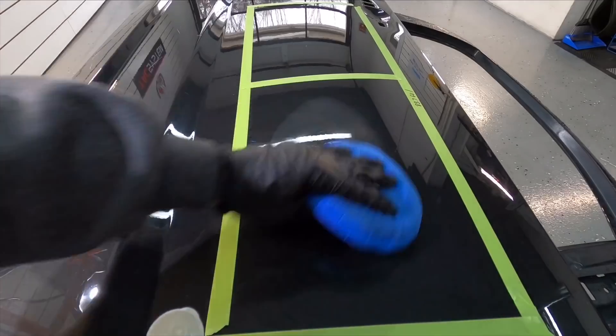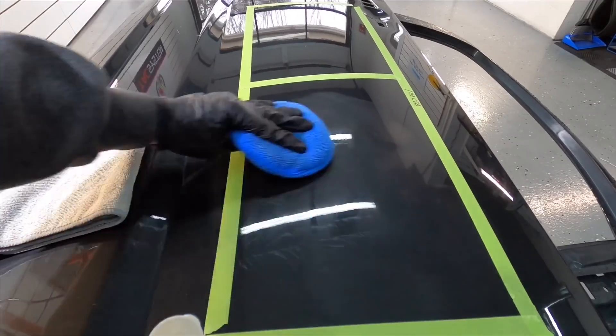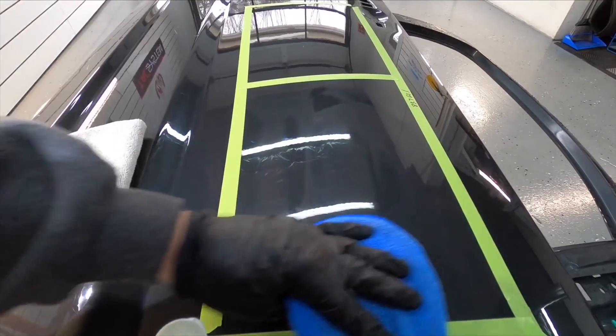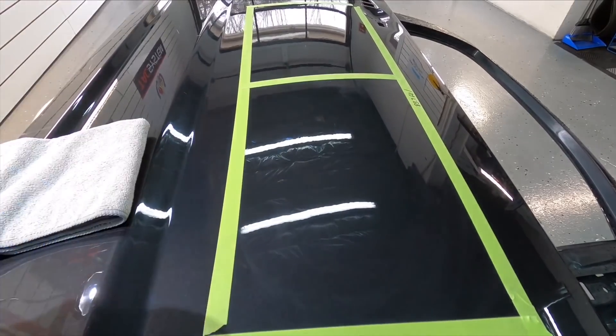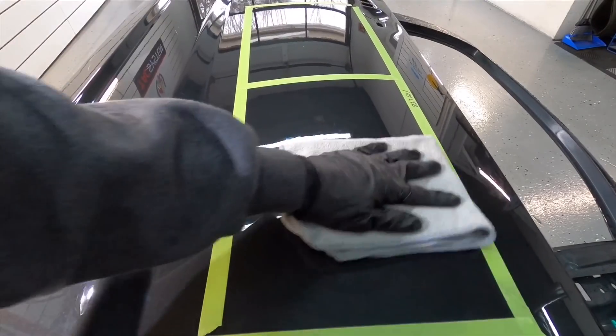As always, two layers in our test area, and I'm just going to wipe it off like I would any other polymer sealant. However, when we get to the other side, I'm going to do what the label indicates and just layer the product on there without wiping it off, and we'll see what happens.